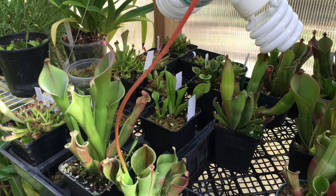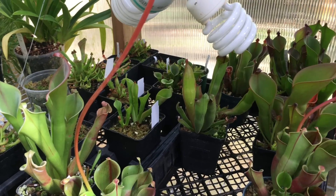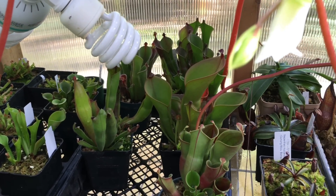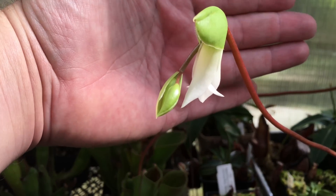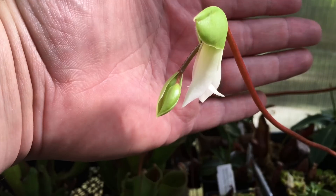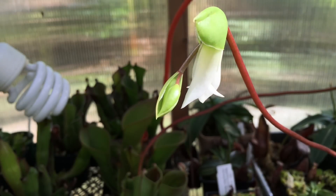You can see before you all my Heliamphora, and if I turn this way we will get the flower in focus. That is a Heliamphora flower — it's been open for one day now, it was fully open like this yesterday, and so today is sort of the second day it's open.